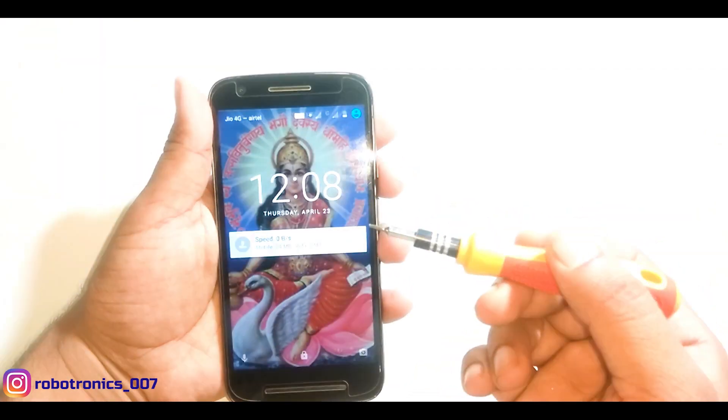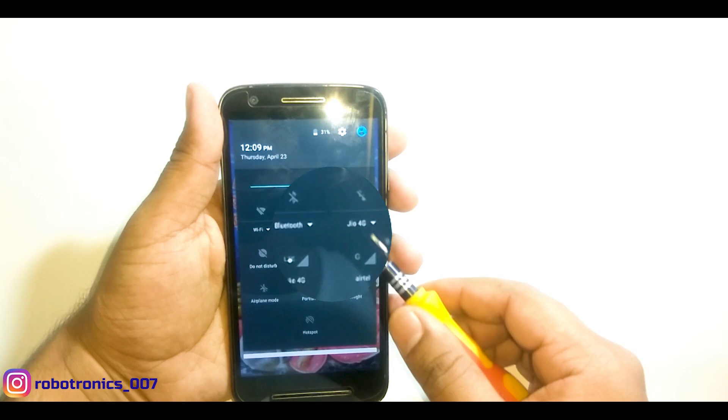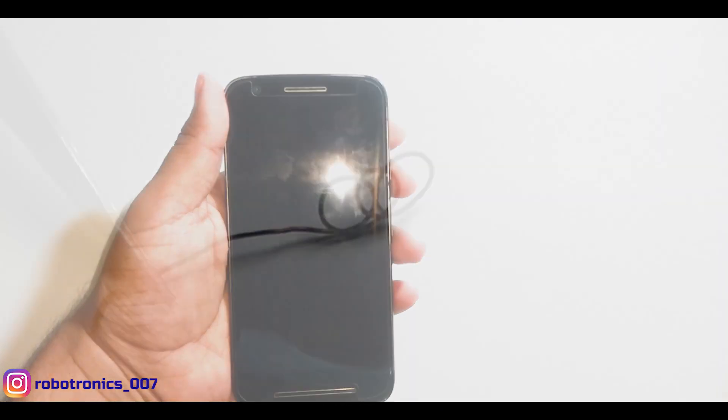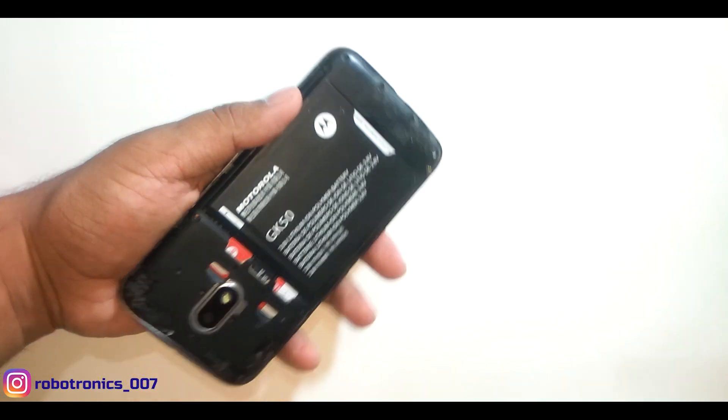I have this Moto E3 Power 4G Smartphone. As you can see, this phone is receiving very poor network signal — it's almost no signal in both SIM cards. So I will connect an external antenna to this cell phone. Now let's disassemble the cell phone and see the inbuilt antennas.